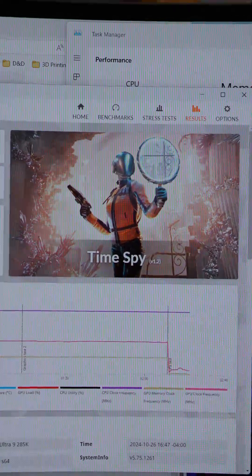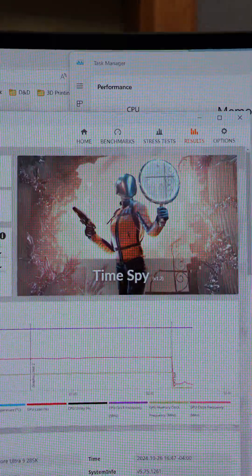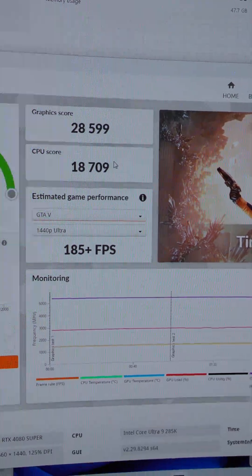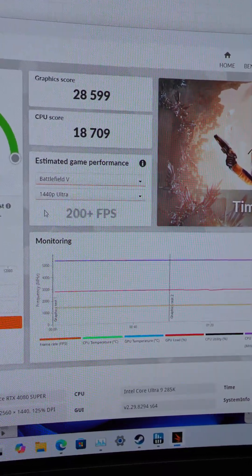TimeSpy is an application you can run to benchmark your PC for gaming, and this is found in Steam or 3DMark. After running, TimeSpy gives you the score and it breaks it down for graphics and CPU. You can even do an estimation for what the FPS would be in different games at different resolutions. That's all fine and good, but here's where it gets interesting.